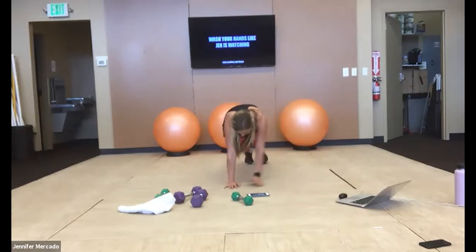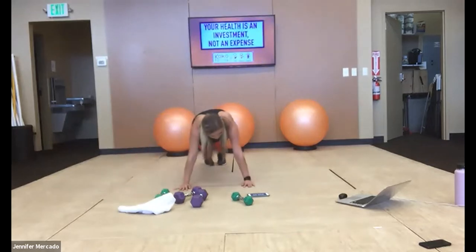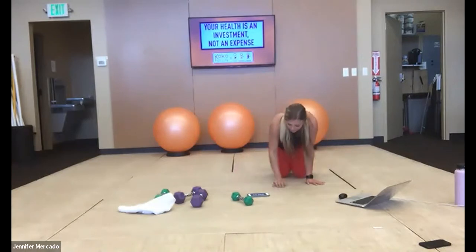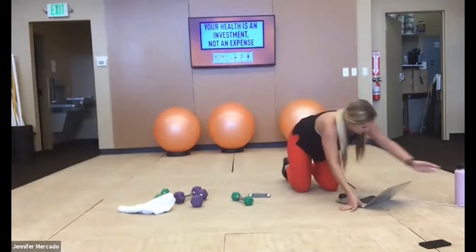Keep working — last 10. Three, two, one — relax. Excellent! We're a third of the way through. Get a sip of water and we're moving into that second column.